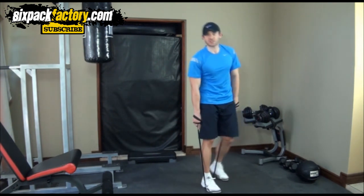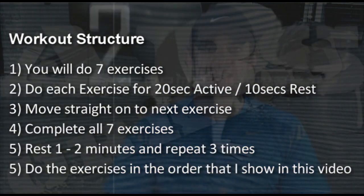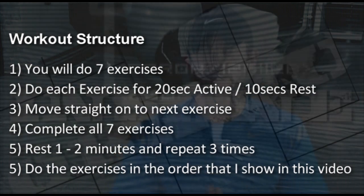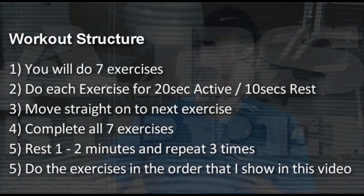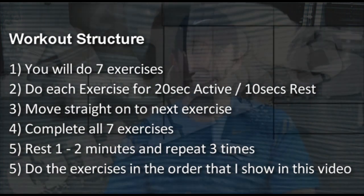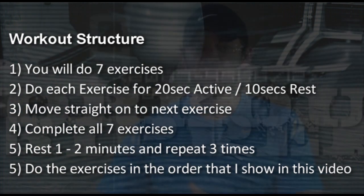Now let's quickly look at the workout structure so you know exactly what to do with these exercises. These aren't the most advanced exercises, but that's not what we're going for — we want an effective, simple workout with your exercise band that's gonna get results. Here's how to use it: take the first exercise, do as many as you can in 20 seconds, rest 10 seconds, go on to the second exercise — 20 seconds on, 10 seconds rest. Go through all exercises the same way, then rest one to two minutes and repeat three to four times.